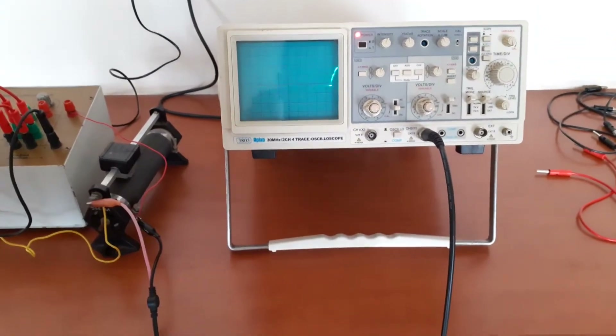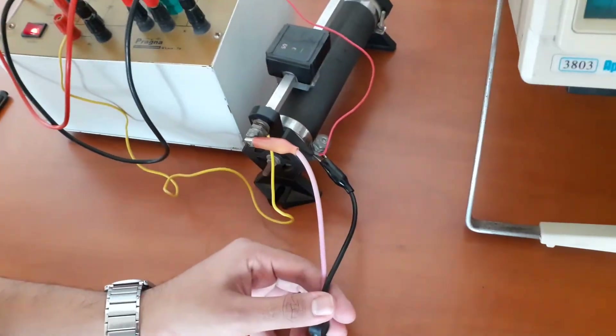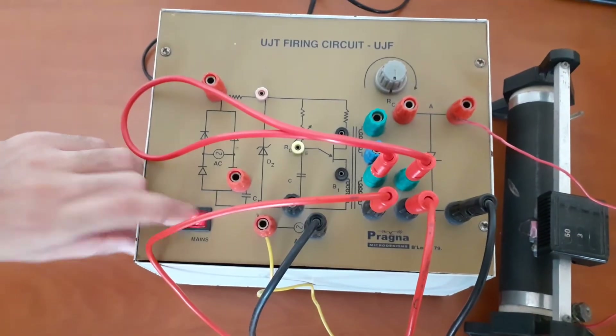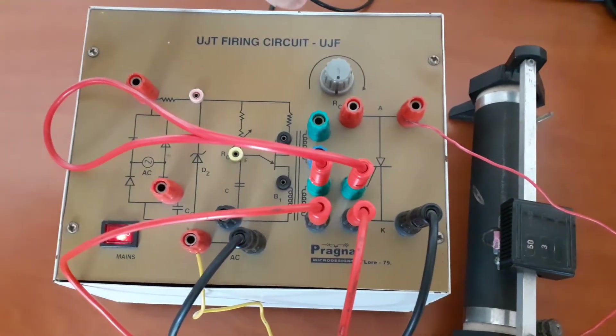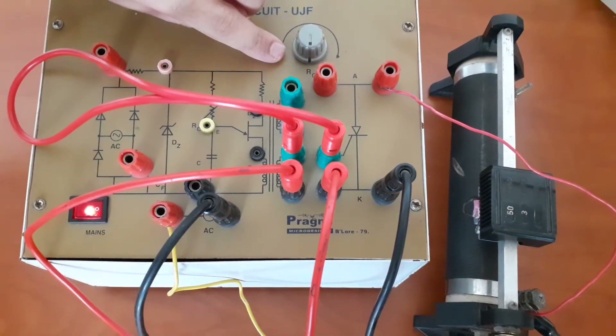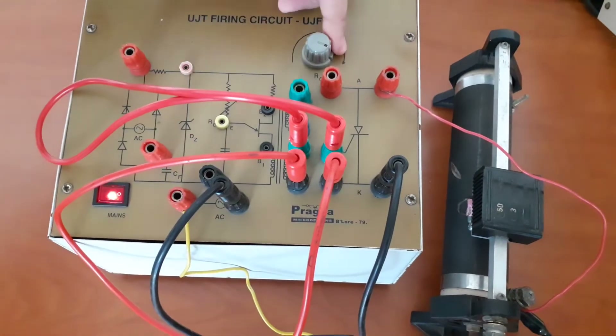In order to measure the output, we are connecting the CRO probe directly to the load terminals. First of all, we need to turn on the main supply of the kit. Thereafter, you need to keep the firing angle — this is the knob which you can use to change the firing angle. The firing angle has to be kept at maximum position.